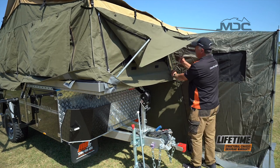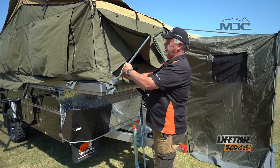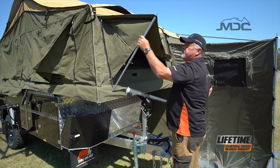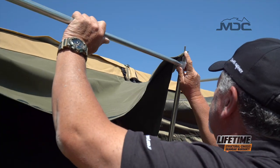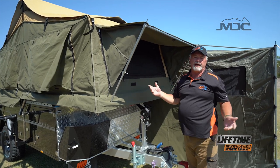Once they're in I can extend the pole up. Now it's just a matter of getting my spreader pole in, connecting them up, extending my spreader pole, and locking it in. Now we have an awning window.